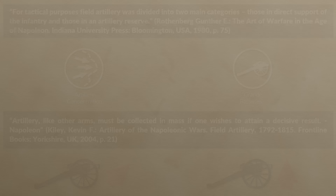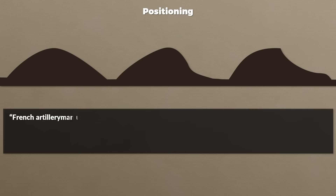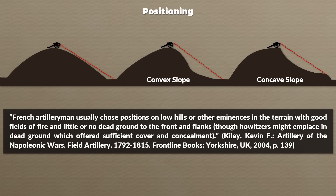One key element of tactical employment was positioning. One might assume placing artillery higher was always best, but while an elevated position was preferred, there were several aspects to consider. French artillerymen usually chose positions on low hills or other eminences with good fields of fire and little or no dead ground to the front and flanks. Howitzers might be placed in dead ground offering cover and concealment. Gun depression was one issue with very high positions, and convex or concave slopes created dead zones that could not be engaged even with proper gun depression.